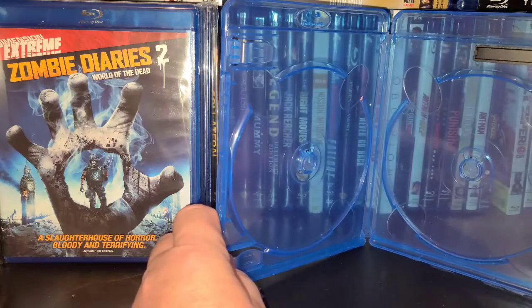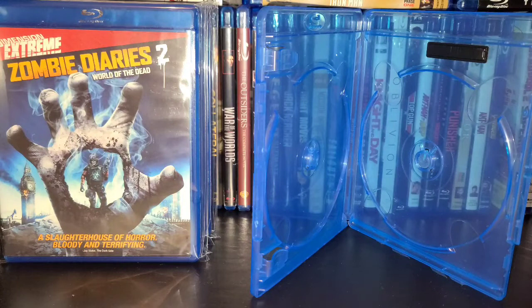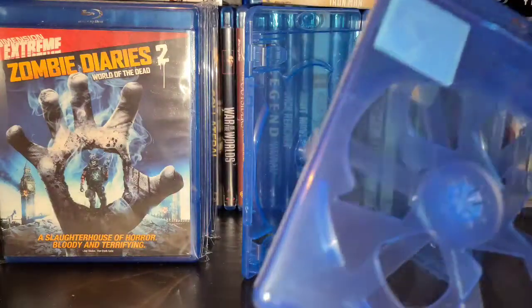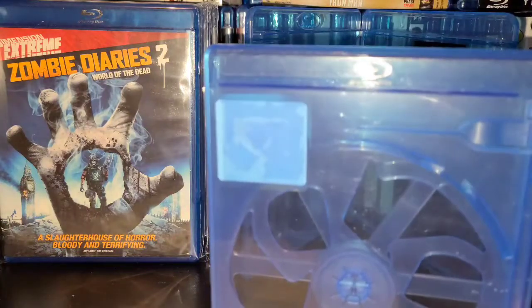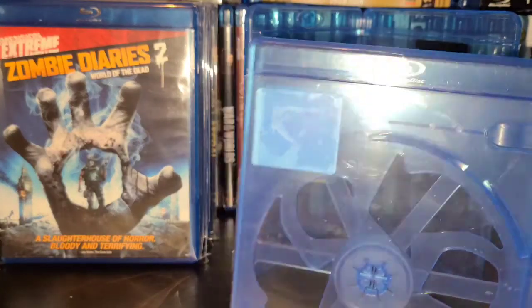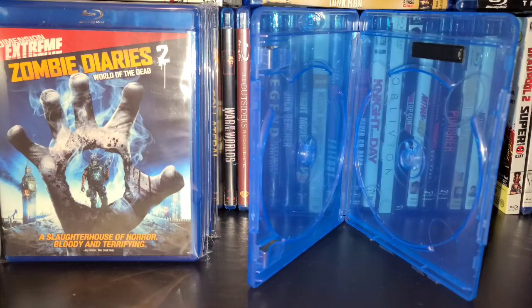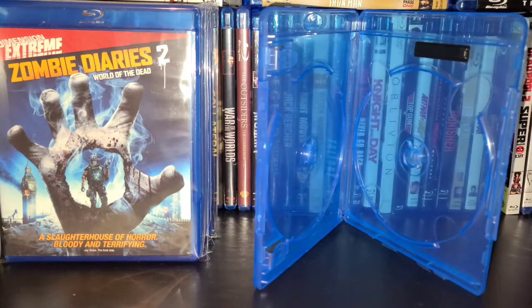These double disc holders can hold a disc on each side. I bought 30 of them just to try them out. I only paid basically a dollar a piece — they were used, which you'll have to take into consideration. If you don't want used ones, you can buy them new for about $2 to $3 each, or find deals on eBay for around a dollar to $1.25. What I've done is taken the DVD out of its case, put it on one side, put my Blu-ray on the other side, switched the artwork, and this way I'm able to keep the DVD and the Blu-ray while saving space.